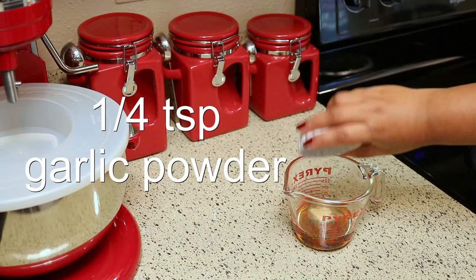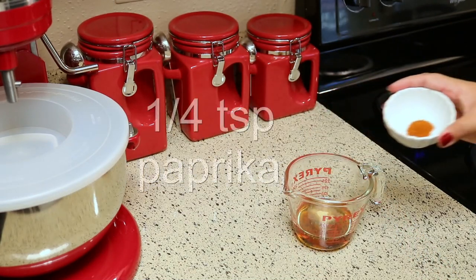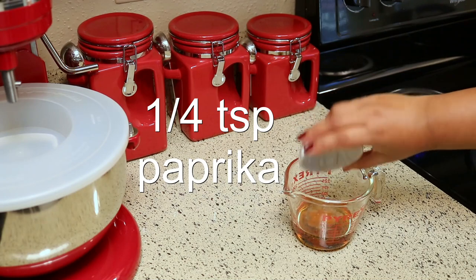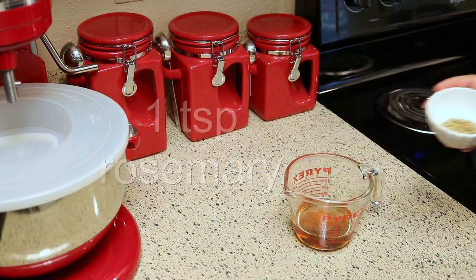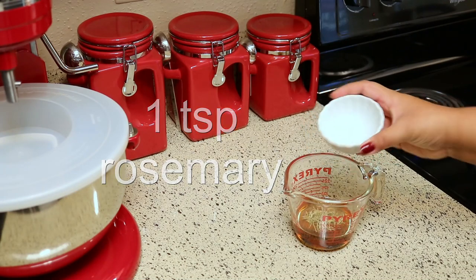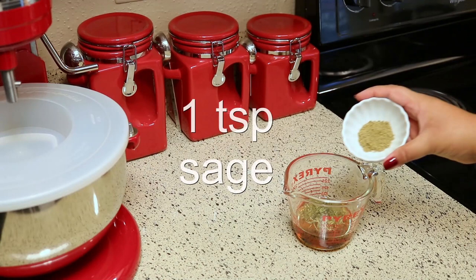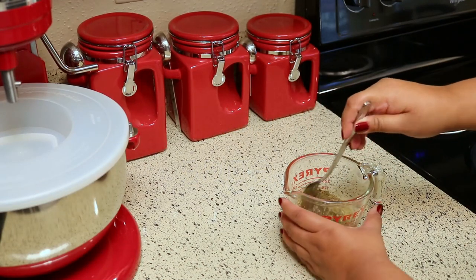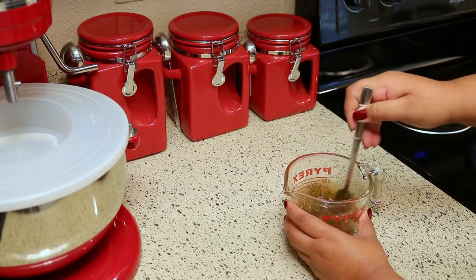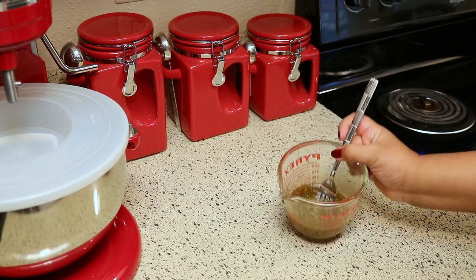A quarter teaspoon of garlic powder, a quarter teaspoon of paprika, one teaspoon of rosemary, one teaspoon of parsley, and one teaspoon of sage. Mix everything until thoroughly combined. I'll have the exact measurements listed below for you as well.